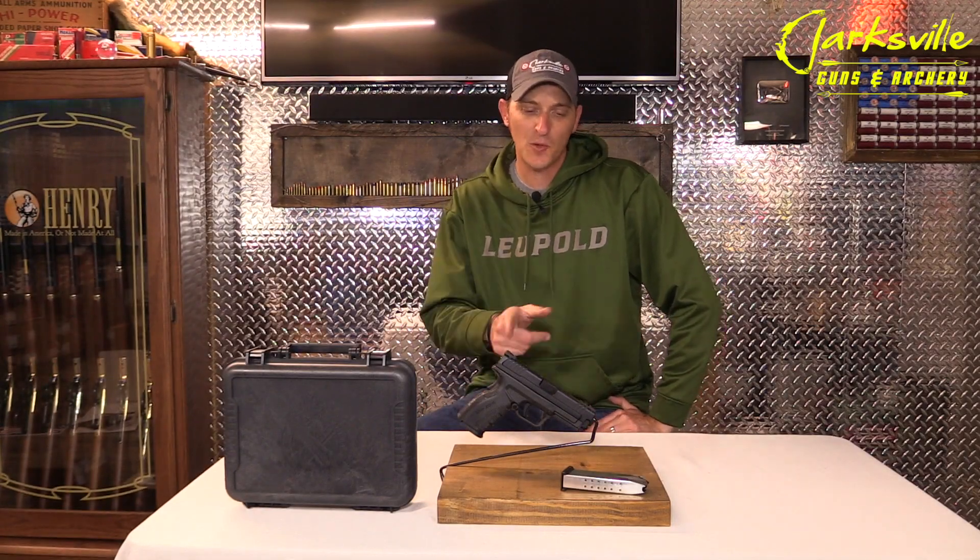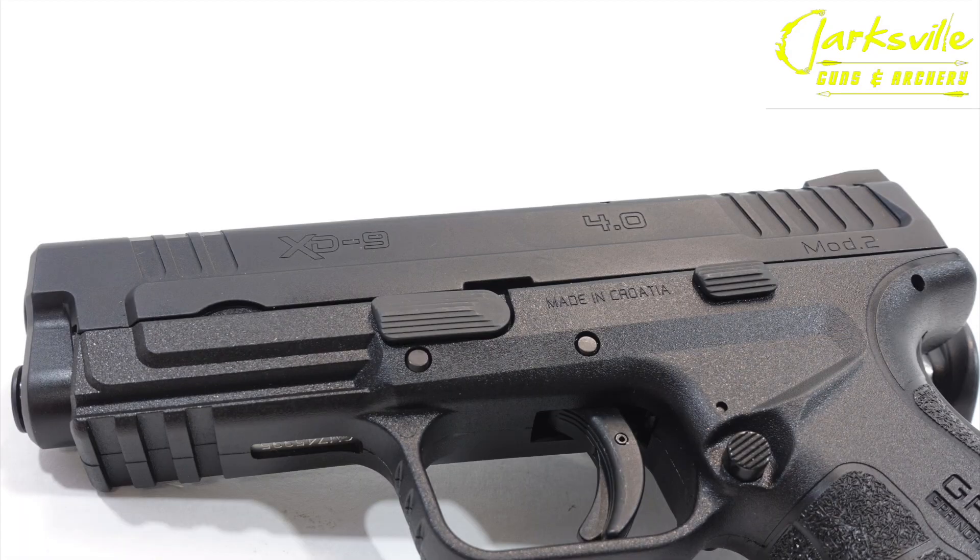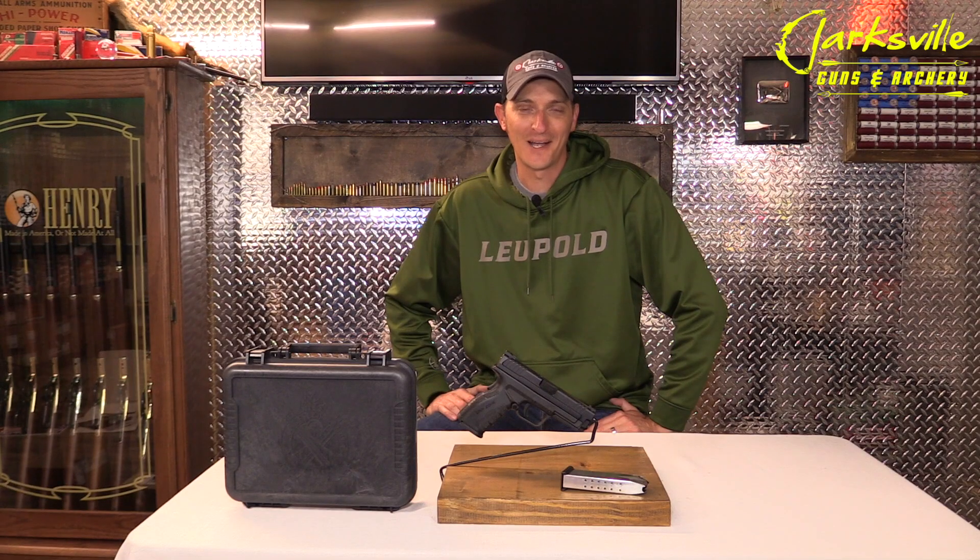Welcome back to Plinkster's Pick of the Week. This week we're going to be looking at the Springfield XD9 4.0 Mod 2.